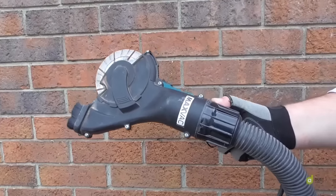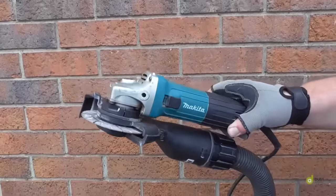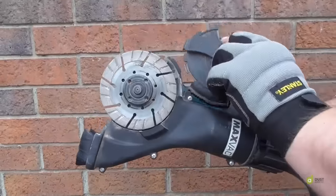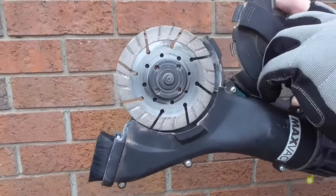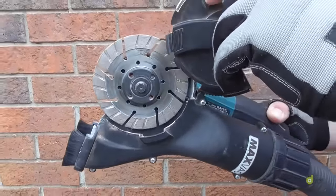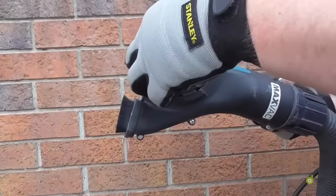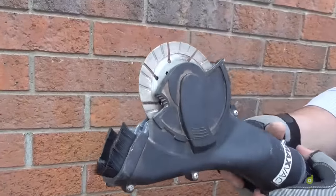This is the Maxvac angle grinder shroud connected to a 4.5 inch grinder. Very, very easy access to the blade. To change it, it will take up to a 10mm mortar rake-in blade. This blade makes it very, very adaptable, easy to use.